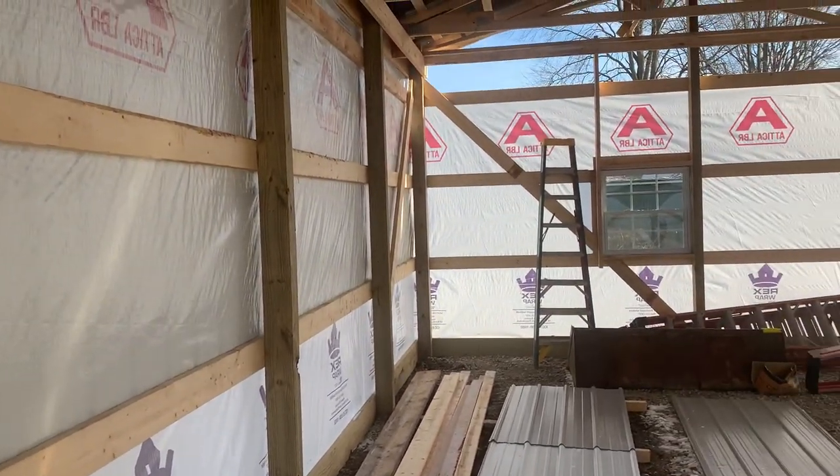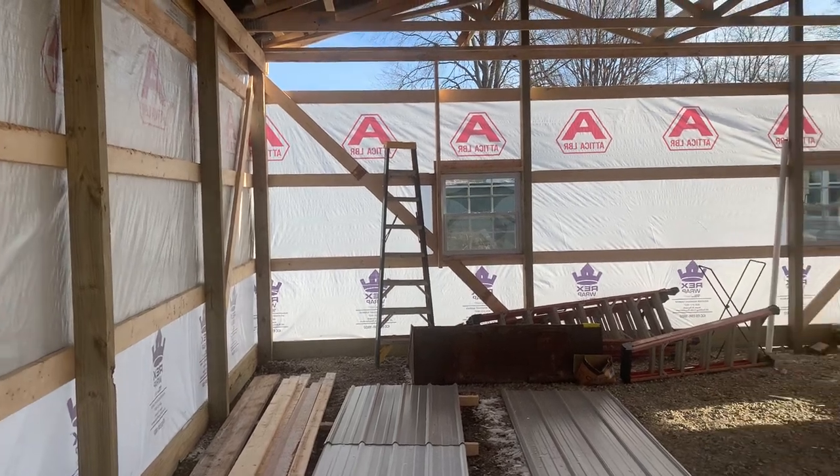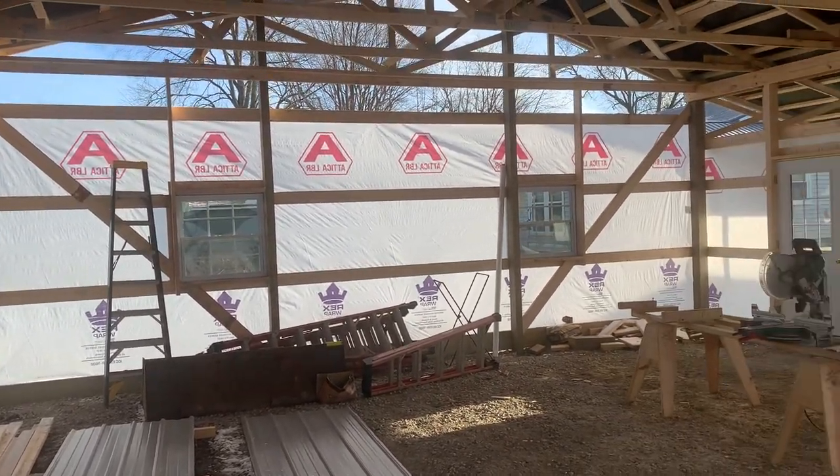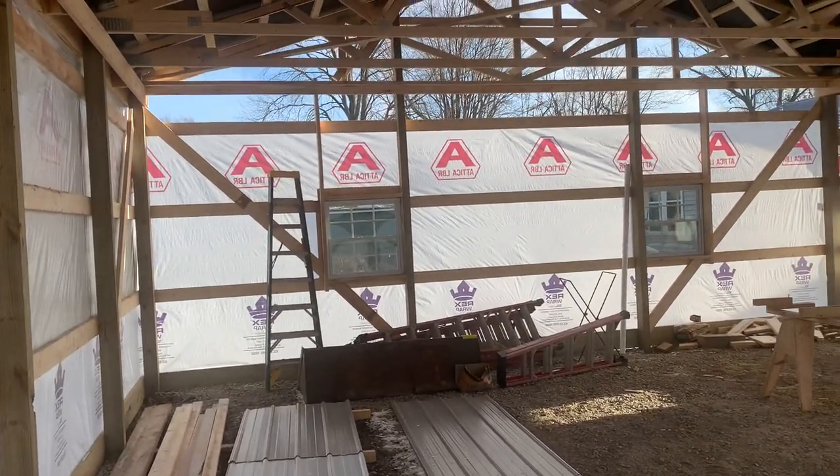As far as windows on this, you can see three 3 by 3 windows on this building. Cute little building - again, a two-car garage.